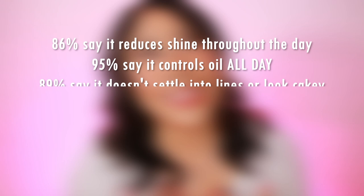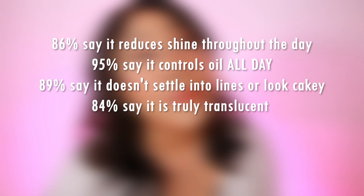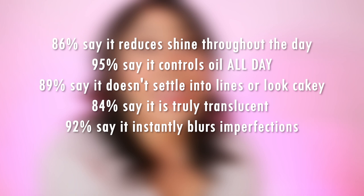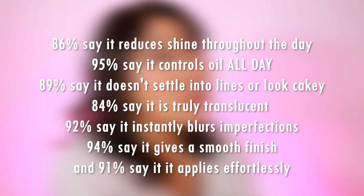According to 63 consumers: 86% say it reduces shine throughout the day; 95% say it controls oil all day — though I personally don't find that to be true; 89% say it doesn't settle into lines or look cakey, which I agree with; 84% say it is truly translucent — that depends on the shade you pick, as it lightens me slightly since I'm using the translucent shade meant for fair to light tones; 92% say it instantly blurs imperfections; 94% say it gives a smooth finish; and 91% say it applies effortlessly.